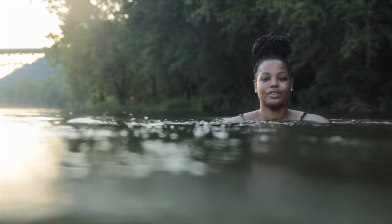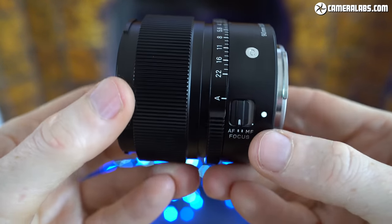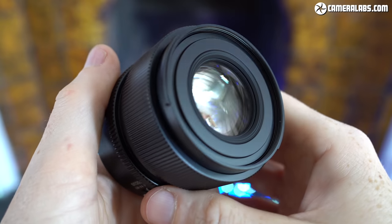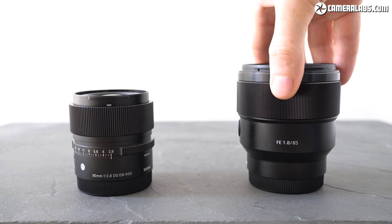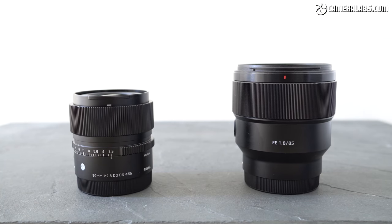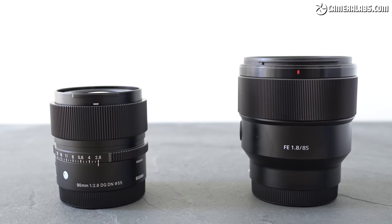Now back to the Sigma lens. The f2.8 aperture may not be the fastest around, but it does allow the lens to be pretty compact. At 64x60mm and weighing just 295 grams, the 90mm f2.8 is one of the smallest short telephoto lenses for full-frame cameras with autofocus around. For comparison, here's Sony's slightly cheaper FE 85mm f1.8 on the right, which at 78x82mm and 371 grams is noticeably chunkier due to its faster aperture. Since these two models cost roughly the same, I'm going to show you how they directly compare.